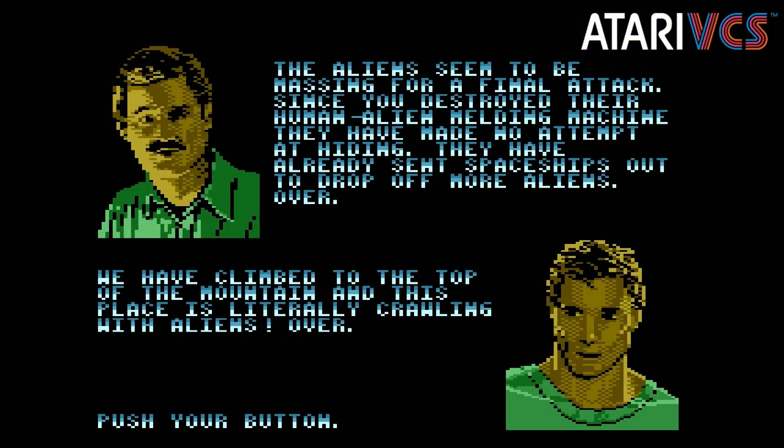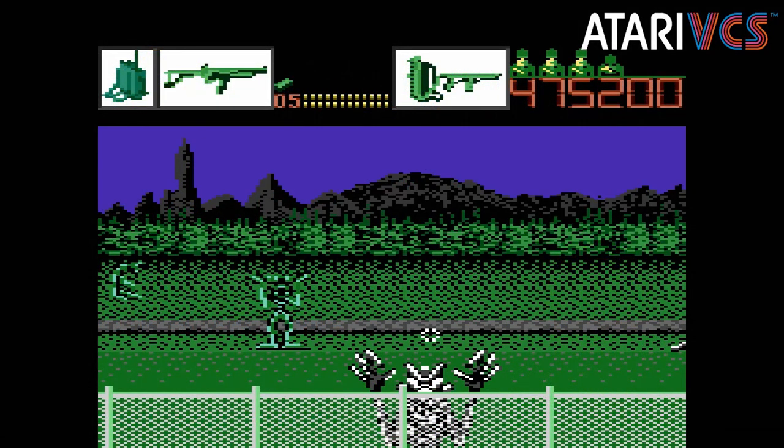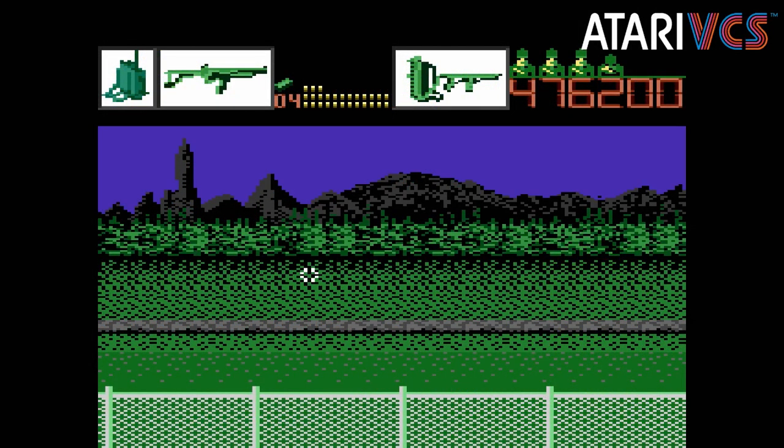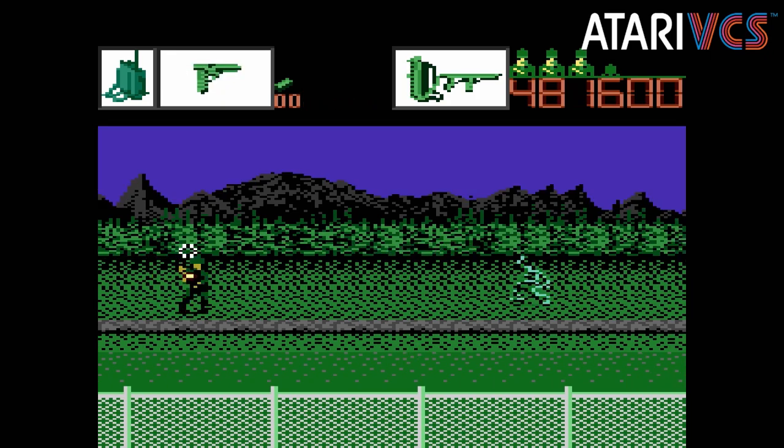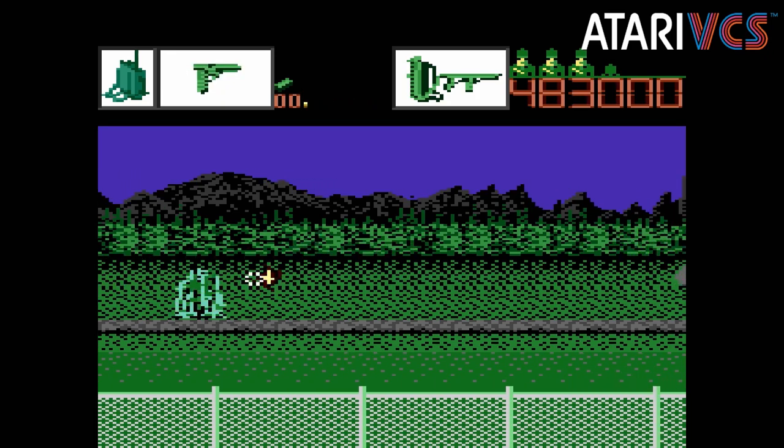The VCS release does not include a manual, so you'll need to search online and read up on how scoring and such works. Probably the most important bit is how to switch weapons and answer calls with a joystick. You move the cursor to the top of the screen, then use the button to swap weapons, or move over to the radio to get your mission.